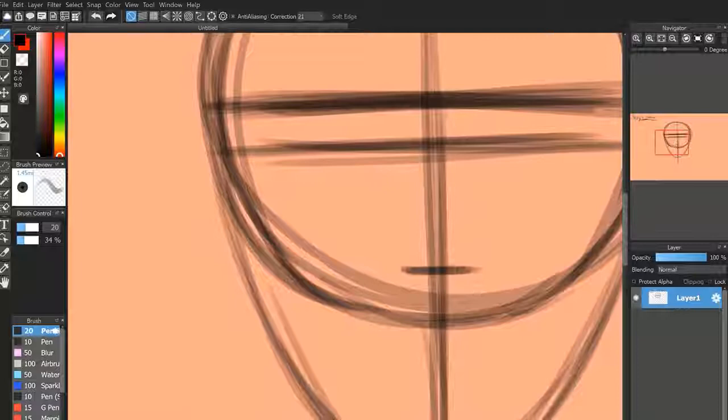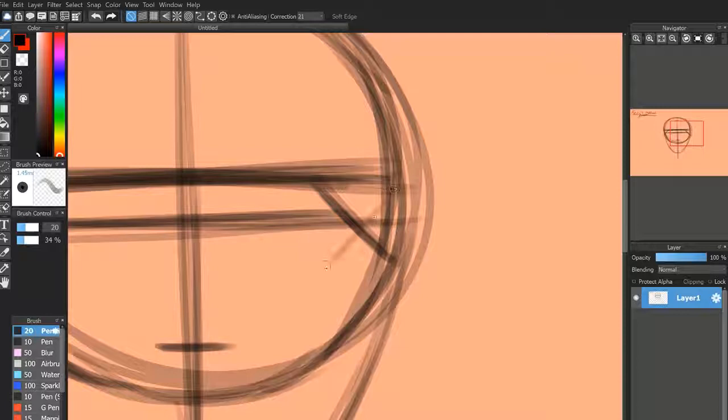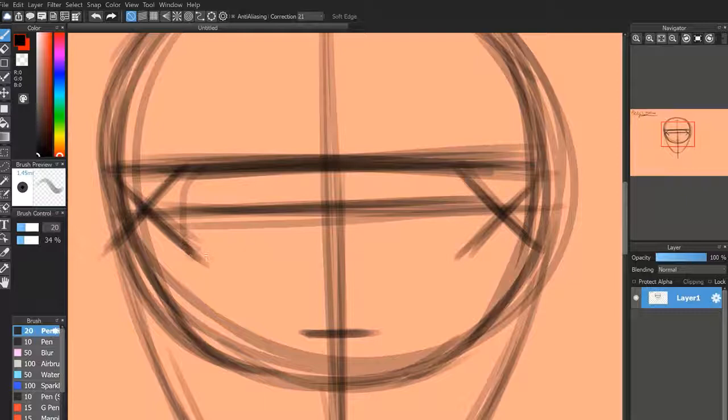We are going to draw what is going to be the beginning of the eye socket. The eye socket is an important one to draw because it represents where some important shading is going to be. If you look into an eye socket of a person, it's just a little bit darker than most of the rest of the face. That's kind of how we're going to start our eye sockets.